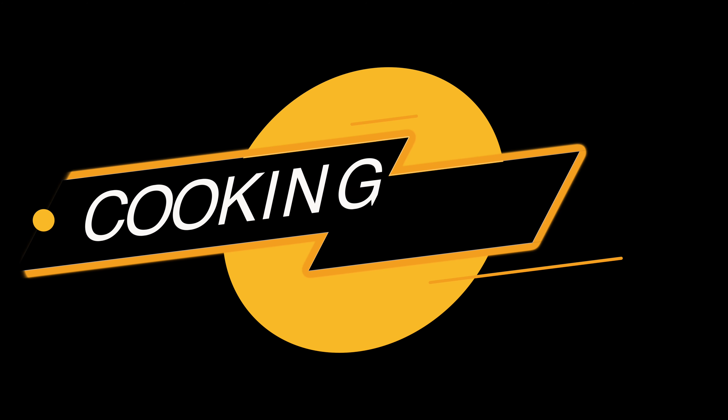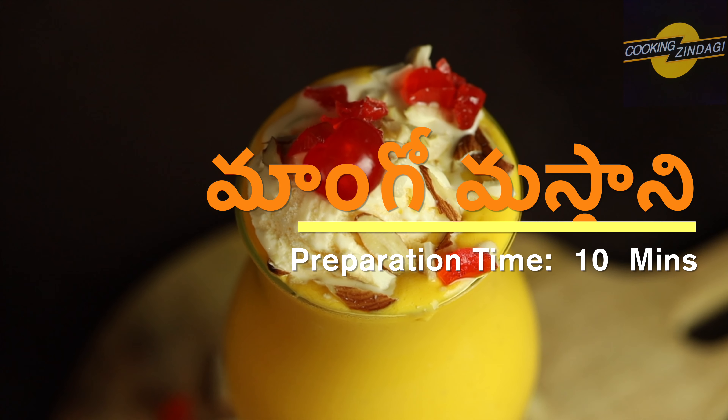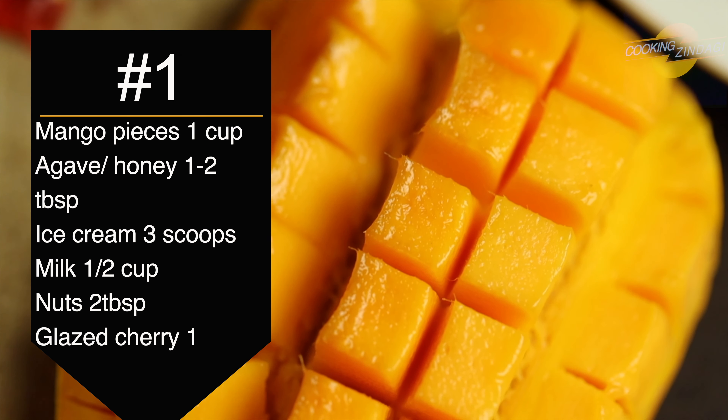Hello everyone! Welcome to Cooking Zindagi! This is the popular drink recipe of Mango Masthani. This is very simple and easy, ready in about 10 minutes.